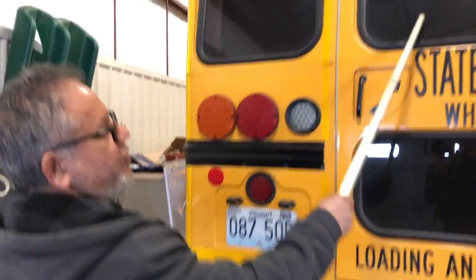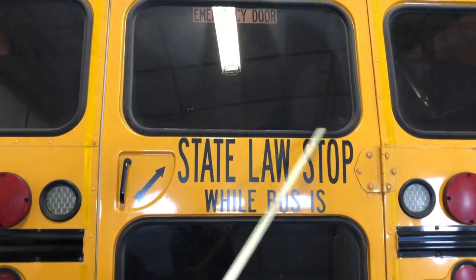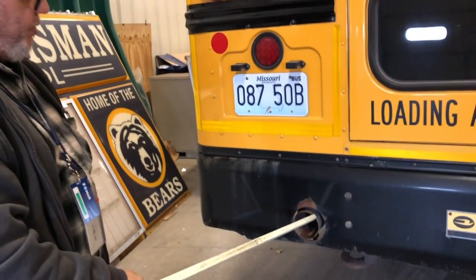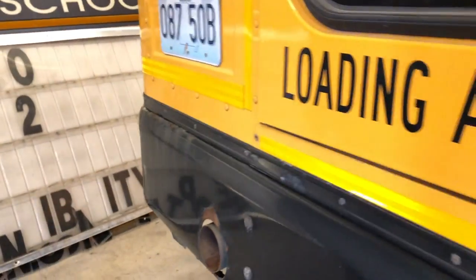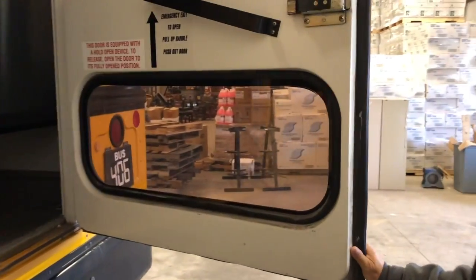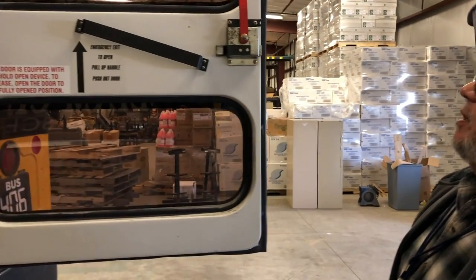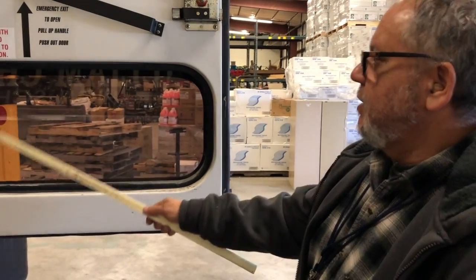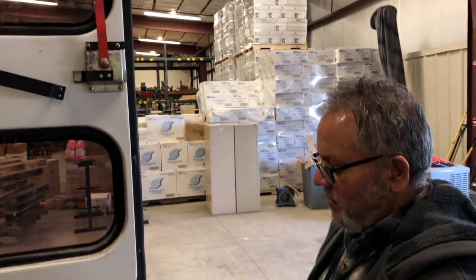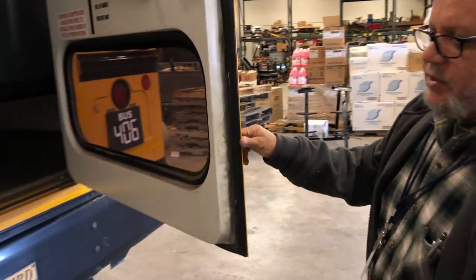I would also check my rear windows to make sure they are not damaged and they are secure. Checking the window seals to ensure they are not damaged with no dry rot, and also secured to the bus. I would check my exhaust pipe to ensure it extends beyond the bus so that it won't allow any fumes into the bus. I would open the emergency door to check the hinges are working properly and to make sure the latch holds. I would check the window back here to ensure it is not damaged, and also check the window seals and door seals — no dry rot, no damage, and they are secure to prevent exhaust fumes from entering the bus.